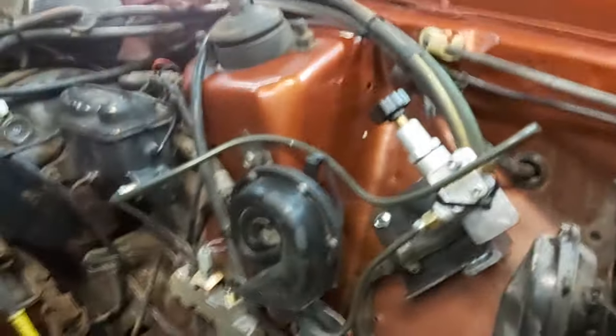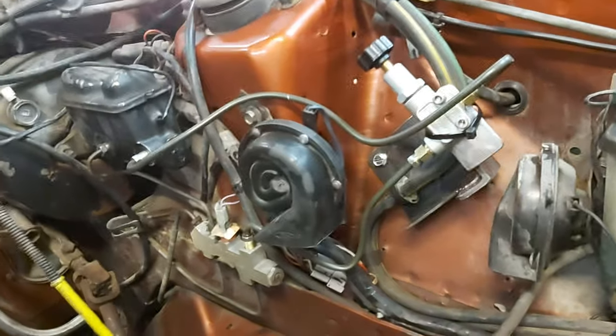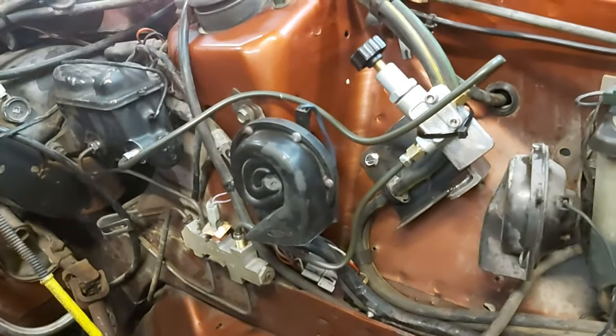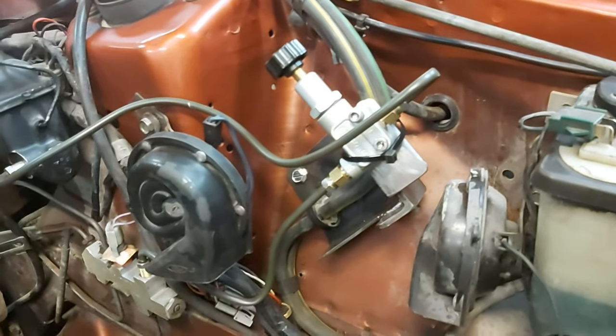The brakes feel really good without the vacuum assist of the brake booster. We're going to be using a vacuum pump with this system since it's a boosted application. The proportioning valve I got from Amazon for about $28 — pretty cheap.